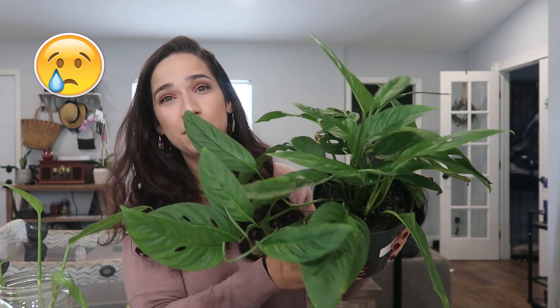Today I'm bringing you guys a video that no plant mom is excited about. Unfortunately, my Monstera adansonii has been struggling. She's been struggling since the day that I brought her home. I actually noticed pretty quickly that she was having a lot of browning on her leaves, as you can see. And literally the second day I brought her home, I thought she had spider mites, but I took a closer look and realized it was not spider mites — it was just mold in the soil.